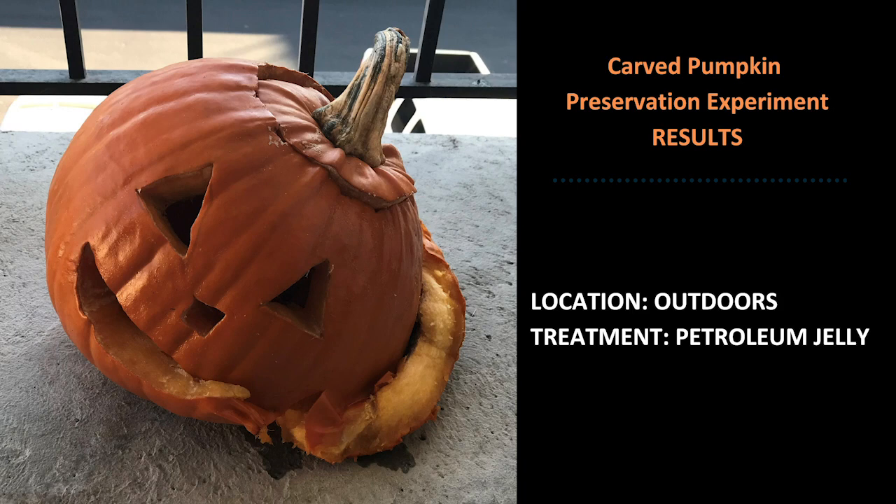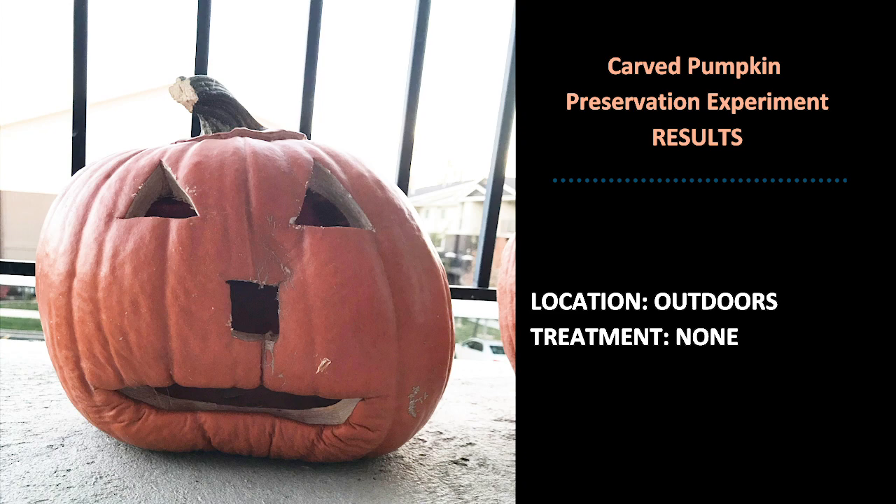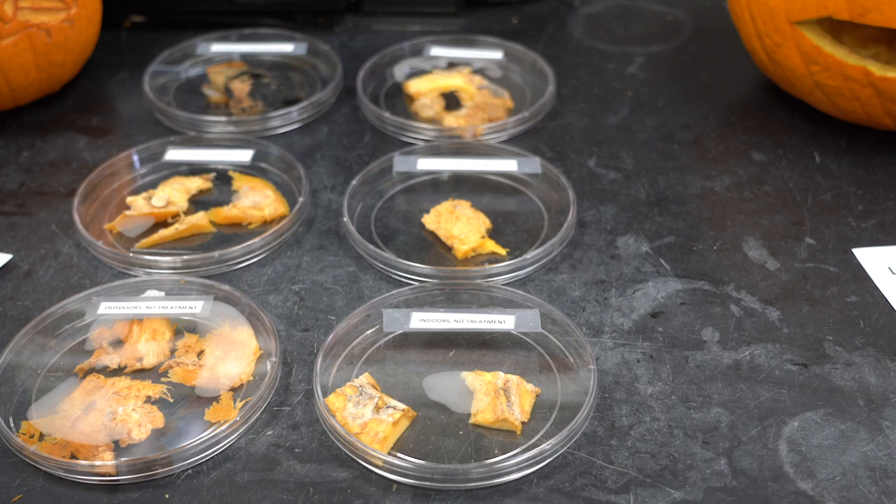Another problem with the outdoor pumpkins is that when the weather freezes, it causes the pumpkin to freeze, and then it thaws out the next day, which can be really destructive to the flesh. The pumpkin treated with bleach lasted a little bit longer with minimal mold growth, but the weather caused it to shrink a lot faster compared to the indoor one. The control pumpkin without any treatment had a lot of mold growth and shrunk probably the most.